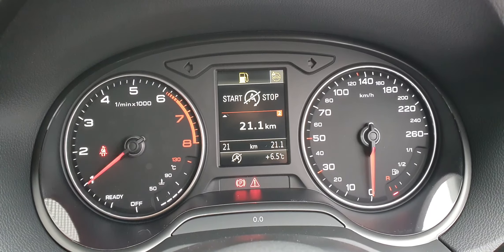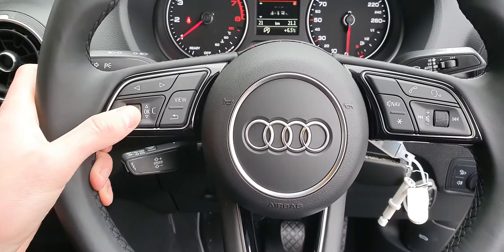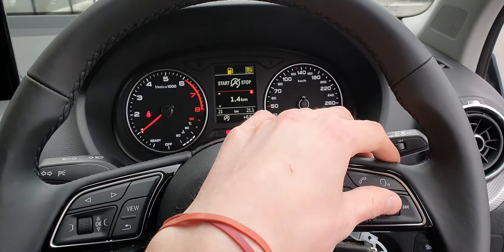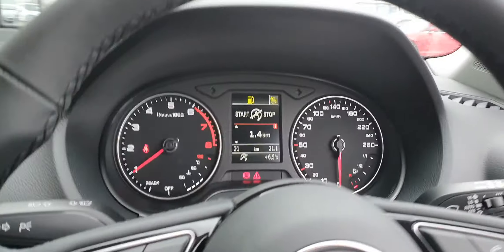With your analog speedometers, you can also change the centre part by using your multi-function steering wheel — you can just scroll through, and also control the volume up and down. Really handy having that there.